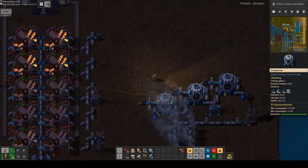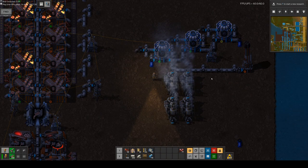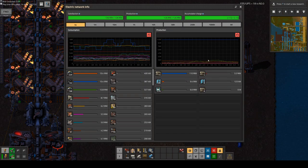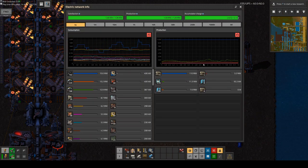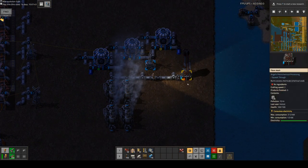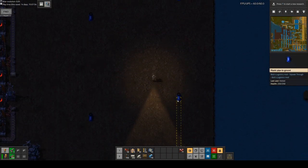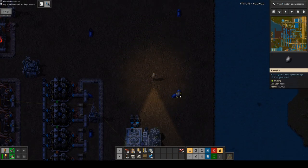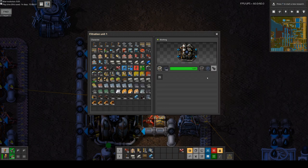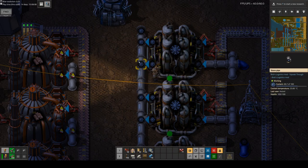As a side product, we get steam out that we can pump into some steam turbines. Currently I'm using all the power I need, but that's because it's night — during daytime I have overproduction, that's why I have a flare here just in case. The cooled-down used coolant then goes back into the filtration machines, where it is renewed and we get fresh coolant out at 25 degrees Celsius.